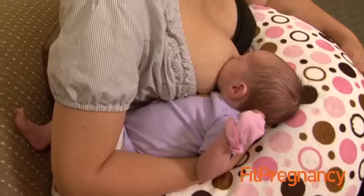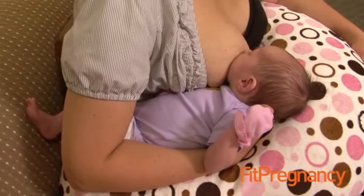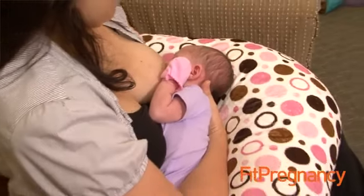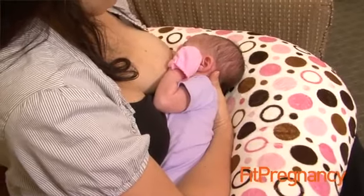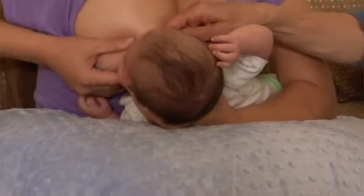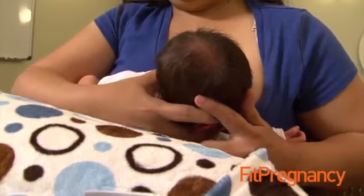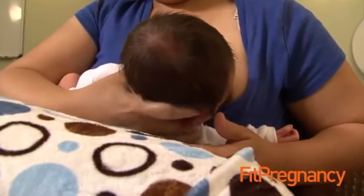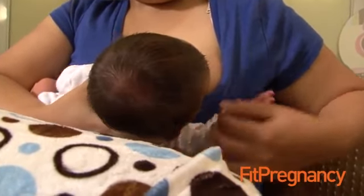When a mother does a football hold with her baby, the baby will be at her side and she will hold the baby with the same hand as the breast she's using. When a mom does a cross cradle hold, she will put her baby to the left breast but hold the baby with her right arm. Once the baby's in proper position, in order to tilt the baby's head back, the mother needs to place her hand at the base of the baby's head with her thumb behind one ear and her fingers wrapped around the other, so the V of her hand formed between her thumb and first finger would be in the center of the baby's back.